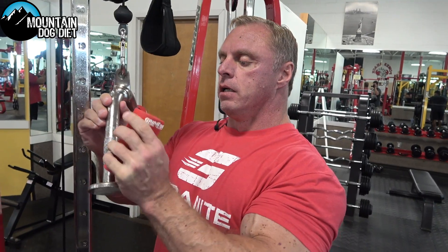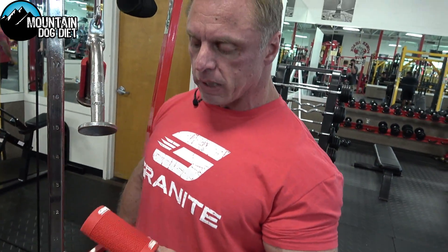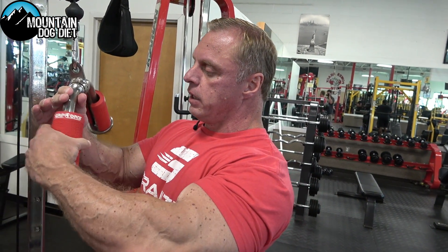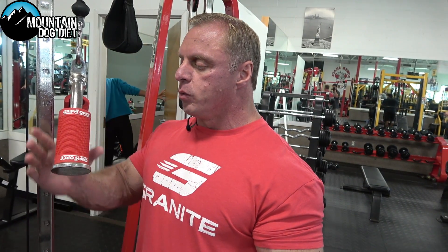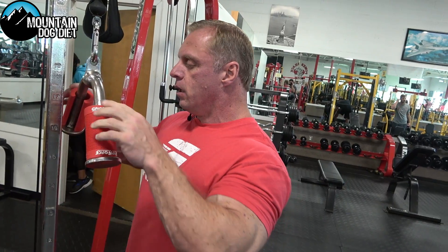Alright, so this is our first exercise — it's a push down. We're using these. I don't even know if they still sell these anymore, but it's a really good tool. So I clip it on here and I squeeze really hard. And honestly, I can't really explain why, but when I use these my elbows don't hurt. So I really like using these on push downs.